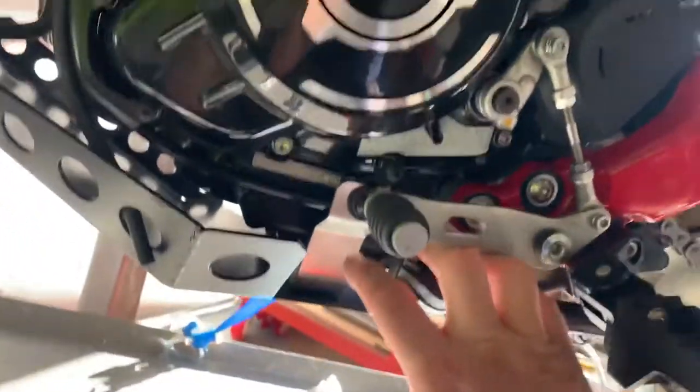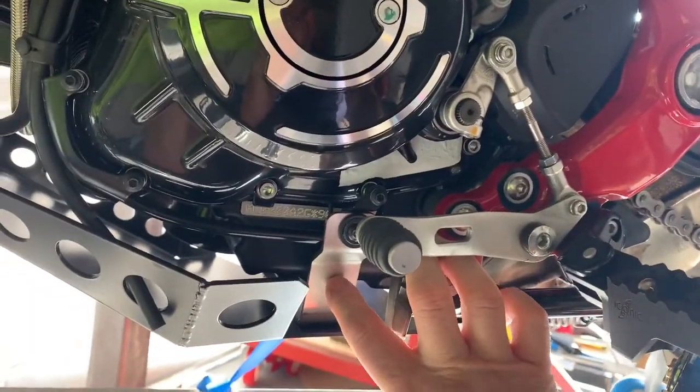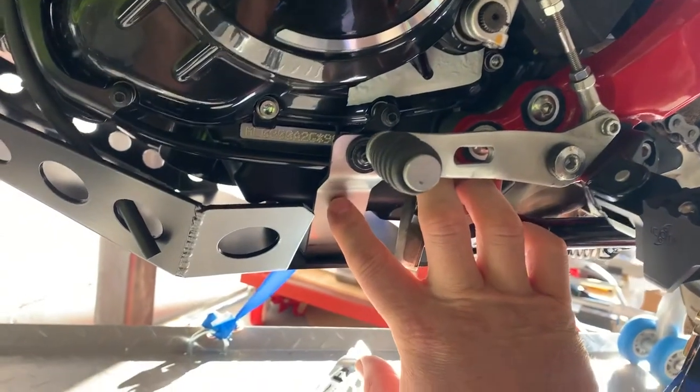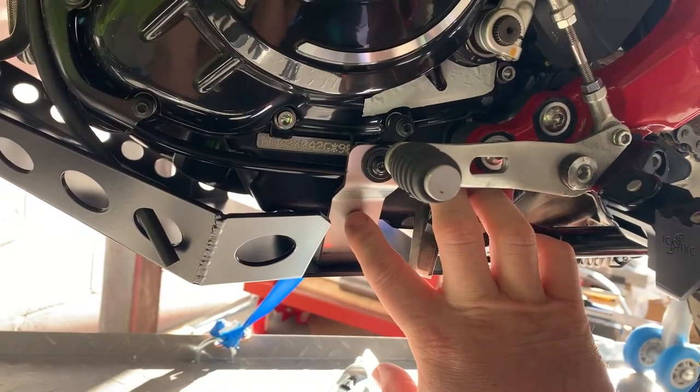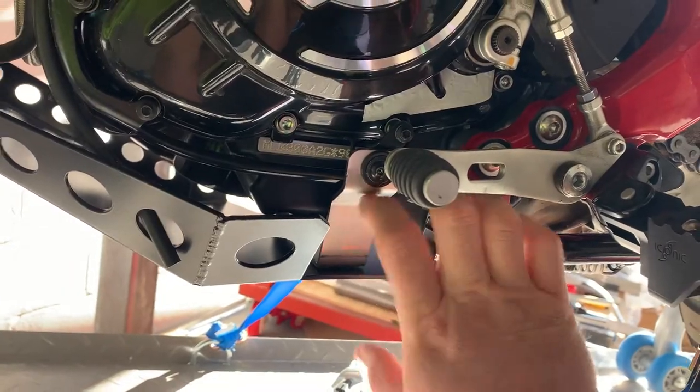We've utilised the same mounting position on the lower part for this strengthened bracket, which means it's not going nowhere. It's pretty rigid.